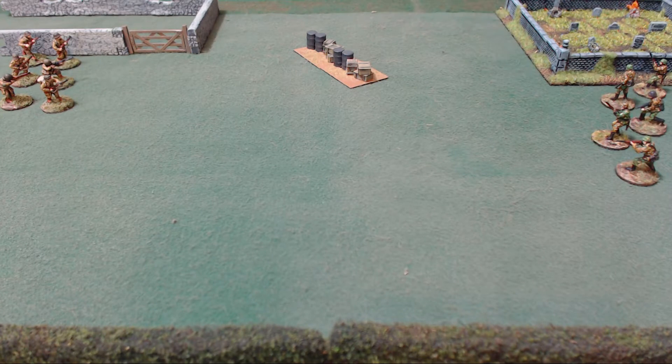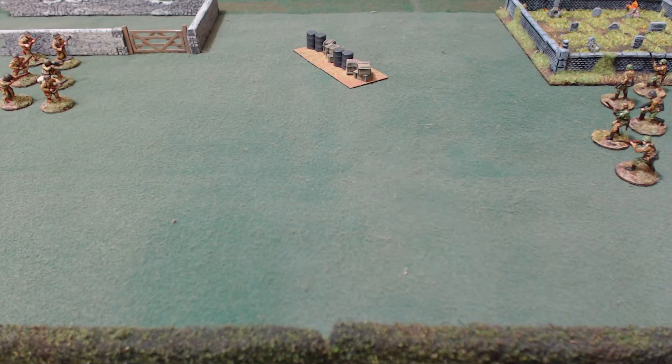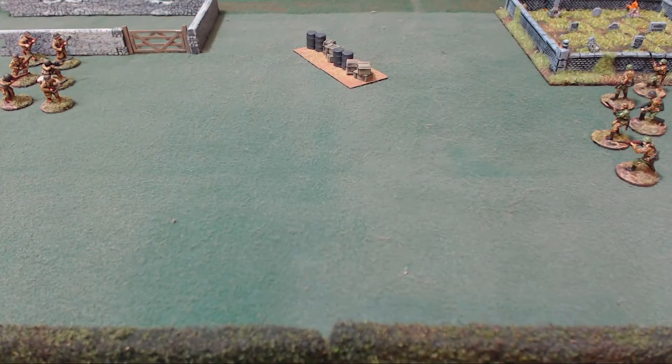They do make official pin markers — helmets on the buttstock of a rifle stuck into the ground, which look really awesome. But they're 28 millimeters, which is out of scale for my 20-millimeter troops. They also make little blast markers and little helmets. Go ahead and use those if you want.